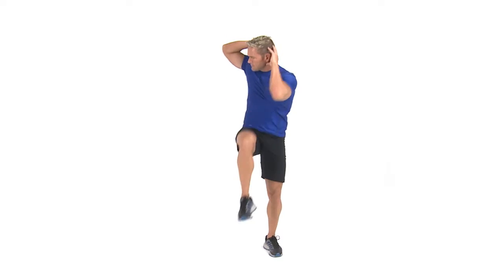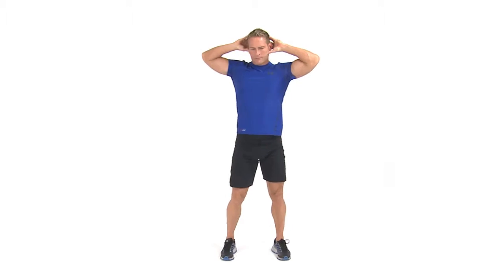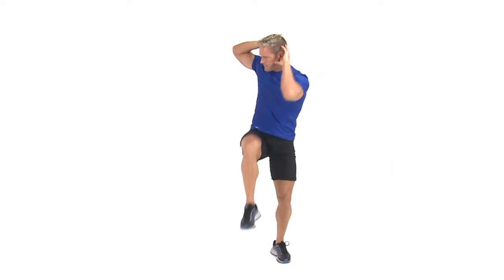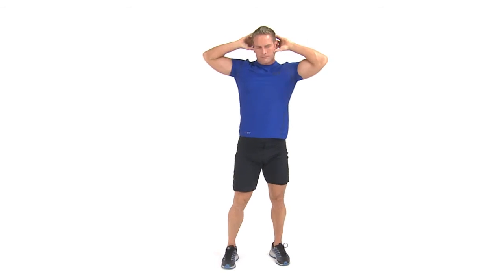Lift your left knee to waist level, or higher, in front of you, as you rotate your torso to the left, touching your right elbow to your left knee. Then return to starting position. Immediately switch sides and repeat.